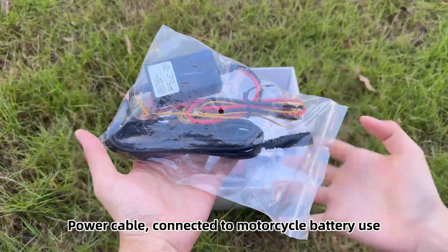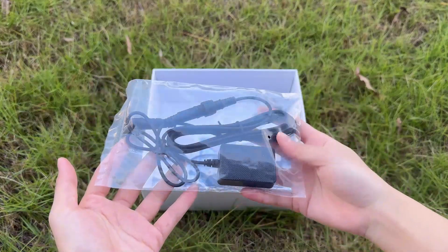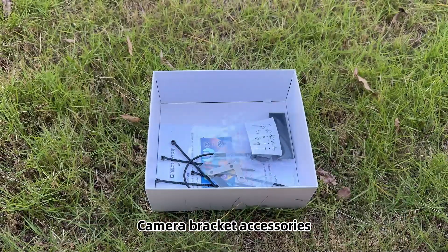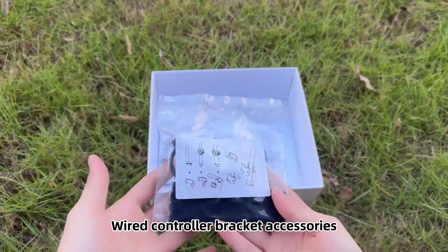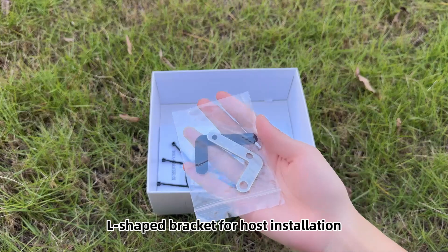Power cable, connected to the motorcycle battery. GPS module. Camera bracket accessories. Wired controller bracket accessories. L-shaped bracket for host installation.